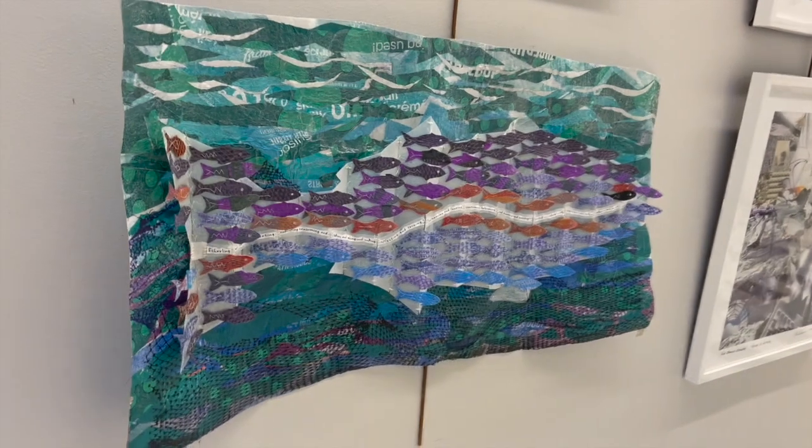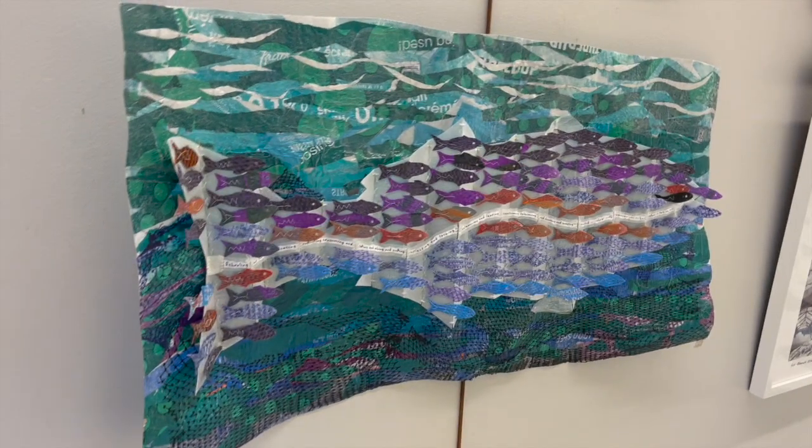Next we have a very unique and creative book by the artist Karen Viola called Schooling. It's 36 by 18 inches and was created with fused plastic made from food packaging, which is usually discarded and ends up in landfills. She made a fully open accordion book and the story reads across the white strip through the middle of the work.